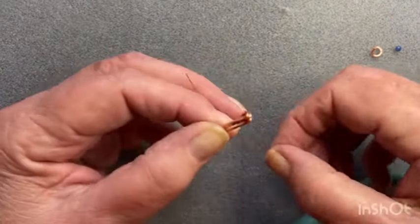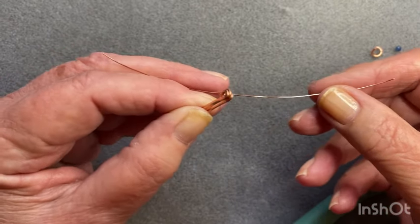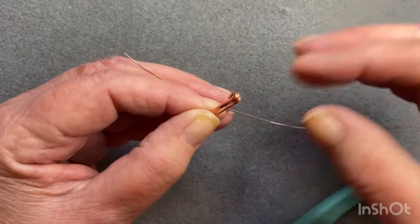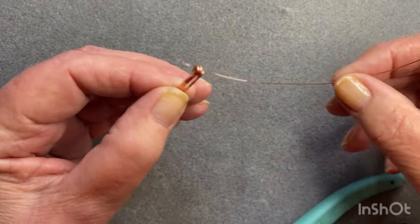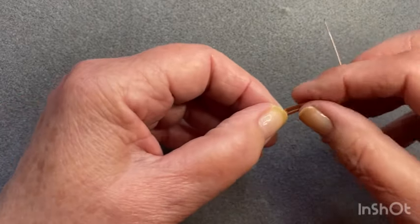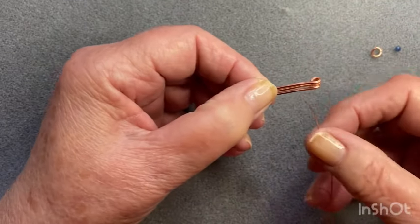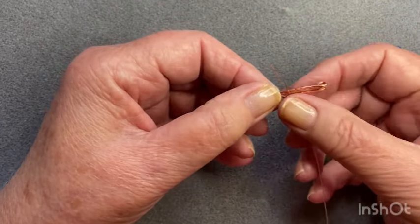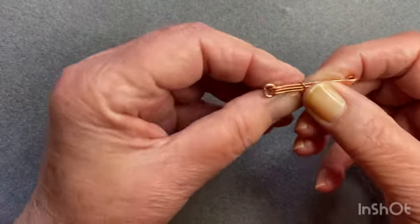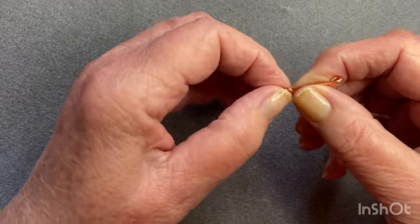Now I've got a piece of 24-gauge wire that I cut at 13 centimeters - that's just an estimation for me, I don't usually measure, but that's roughly about five inches. Just make sure you've got your three bars nice and flat, and we're going to attach this wire - just get it wrapped around there so it's holding on.